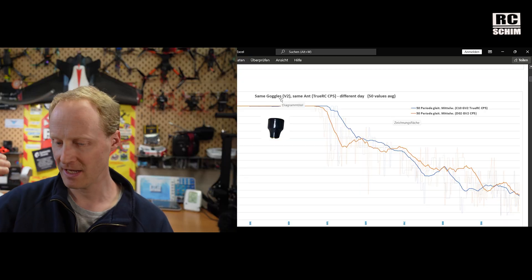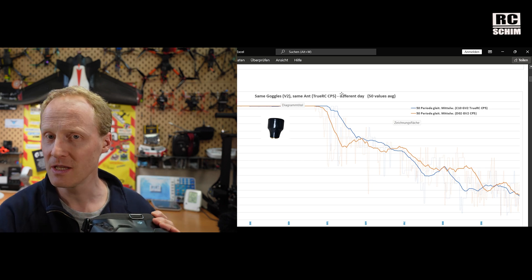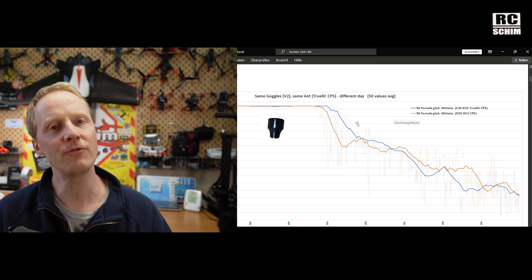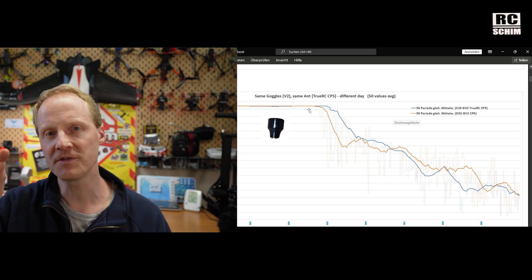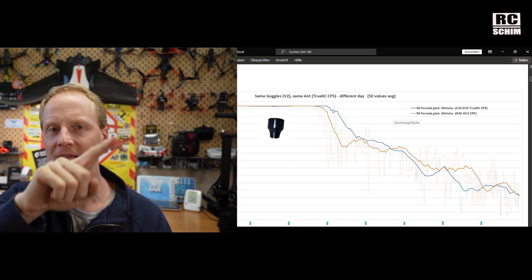My testing is also quite repeatable. I would fly the same antennas on the same goggles one day at one location, then the next day at a different location. These two curves show about 5 to 10 percent variation — you can't get much more accurate than this under non-scientific conditions. But it's a very practical test. Using the same antennas should yield the same results, and it kind of does.